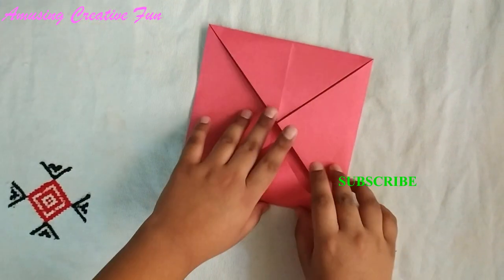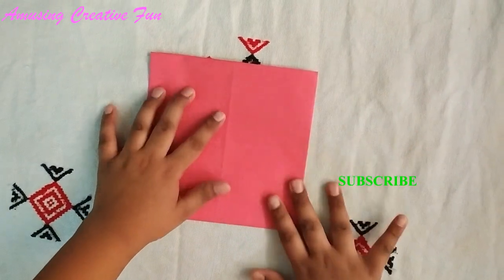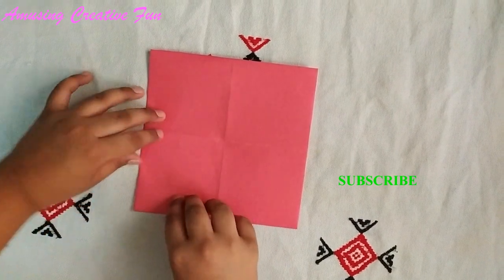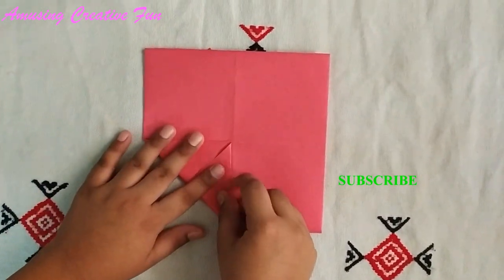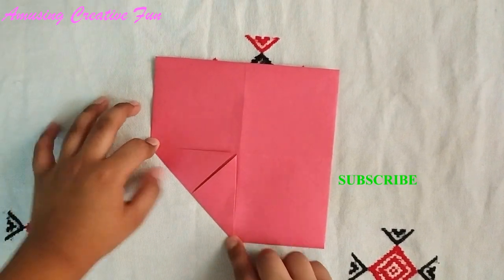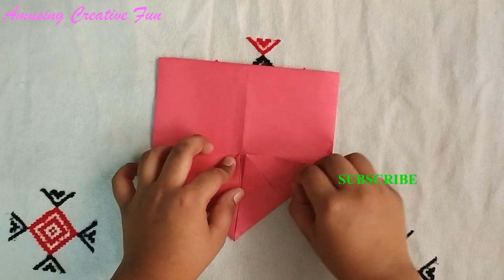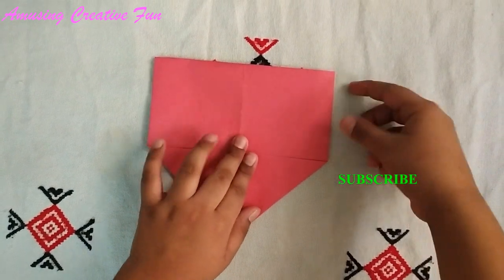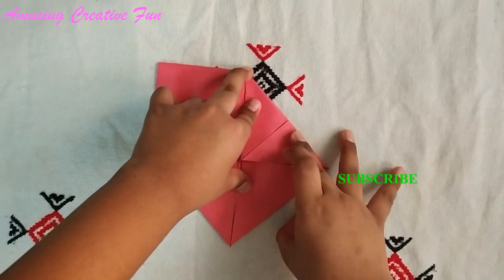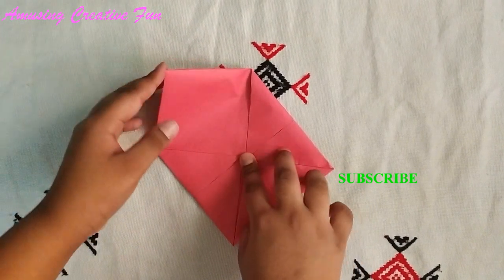Turn it over. Again fold the four corners to the center — first one, second, third, and this is the last corner.